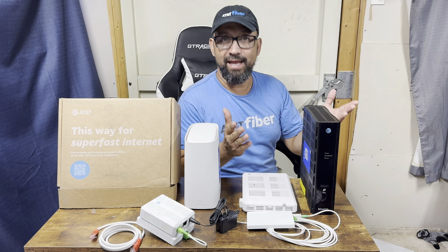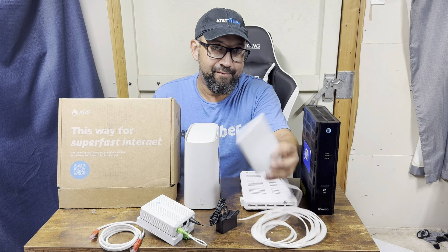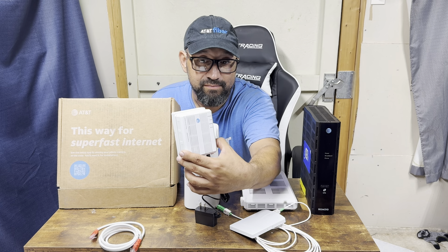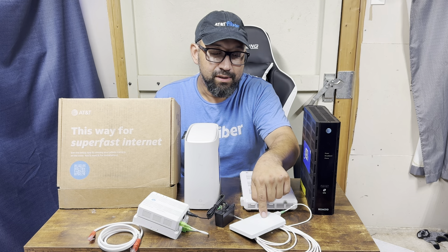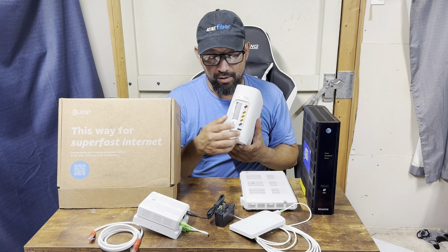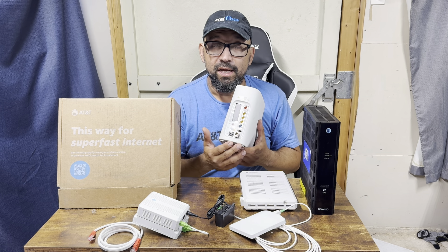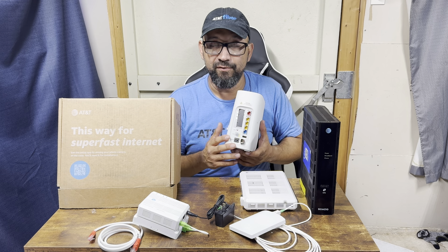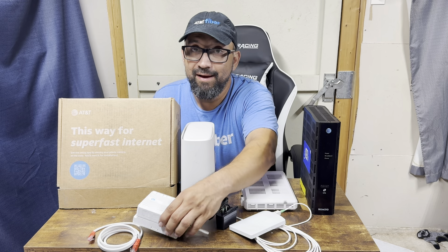Basically, do you have this kind of jack or do you have this kind of ONT? If you have this one, you're going to end up using this gateway here with a proper coded SFP — either red or green. The green is for up to one thousand megabits, and the red is for up to five thousand.